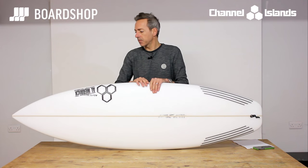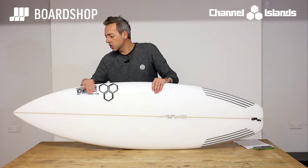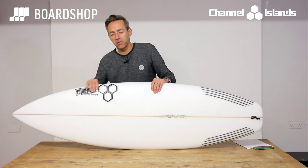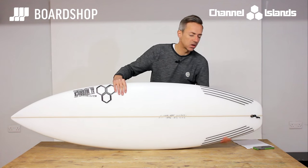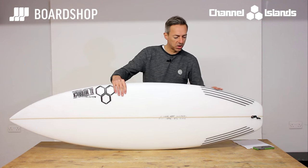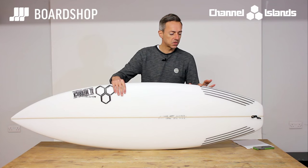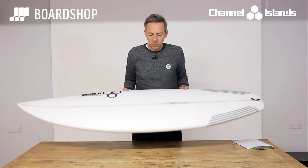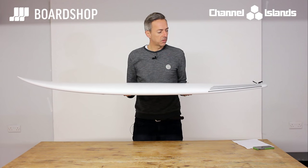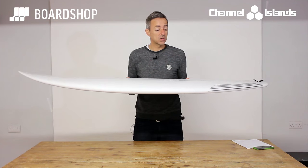Shape-wise, it's a nice proportioned board. Wide points not too far forward to prevent manoeuvrability, and then into this tail — it's a nice wide-ish old school squash. You can see the hip is a little bit further forward than it used to be on the Dumpster Diver, which this board is loosely based on. Compared to your normal shortboard, it's thicker, wider, with a little bit more volume to get you going in weaker and poorer surf conditions.